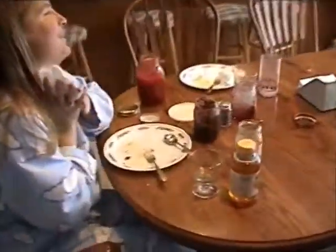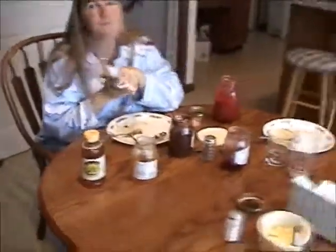Your mom started eating breakfast at the same time we did, and a half hour later she's still eating. I'm finished.